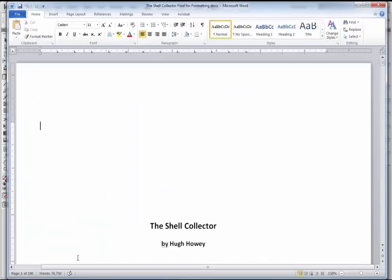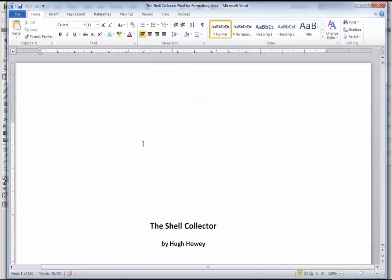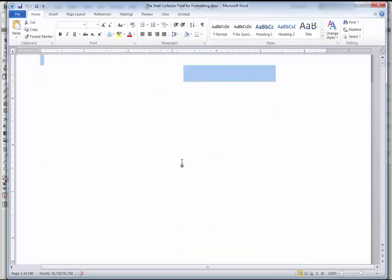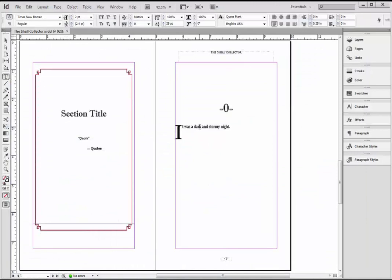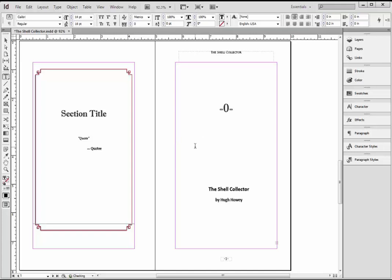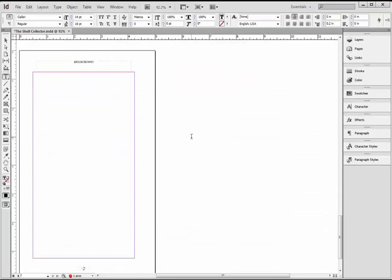So here's where I'm going to do the actual fun bit. I'm going to take all of the text in my manuscript — this is my final manuscript for The Shell Collector. I'm going to copy every bit of text in here. So I'm going to Control-A — that selects it all — and then Control-C copies it to my clipboard. Now back in InDesign, I'm going to highlight this first sentence — you can triple-click it, you can drag the whole thing, whatever you want to do. Control-V will paste every bit of text in this document, and you'll notice it doesn't show up anywhere.